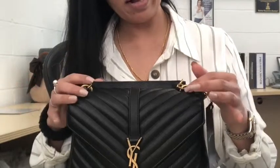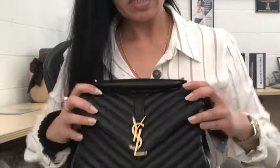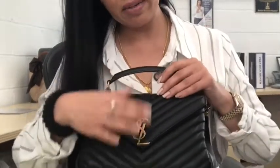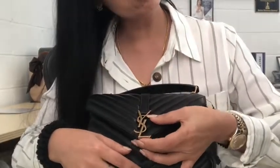A large which is black on black — I sold it. So I ended up getting a medium. This is the medium size. I believe they come in small, medium, and large, but I have a lot of large bags.